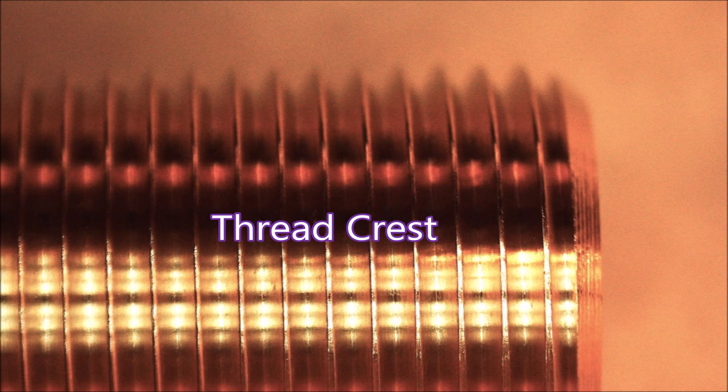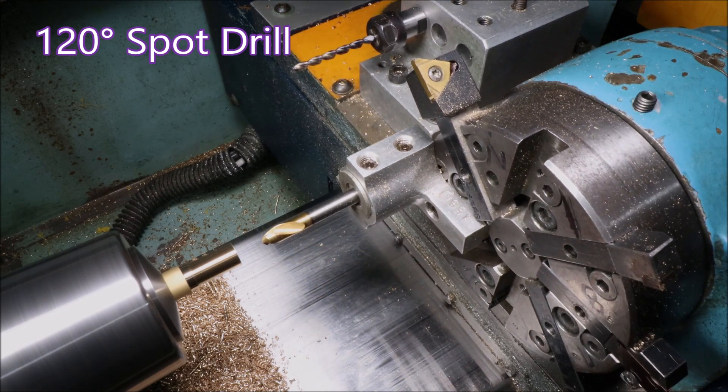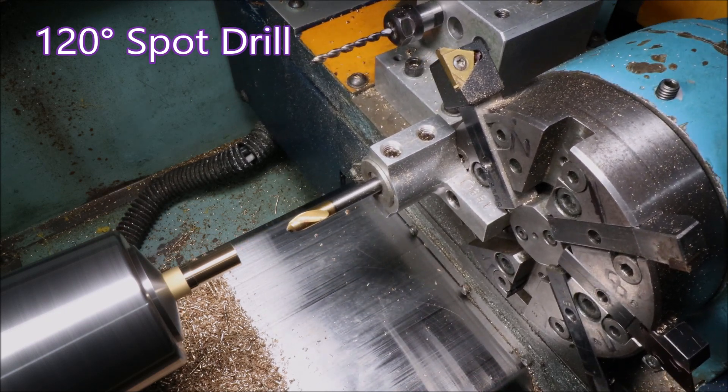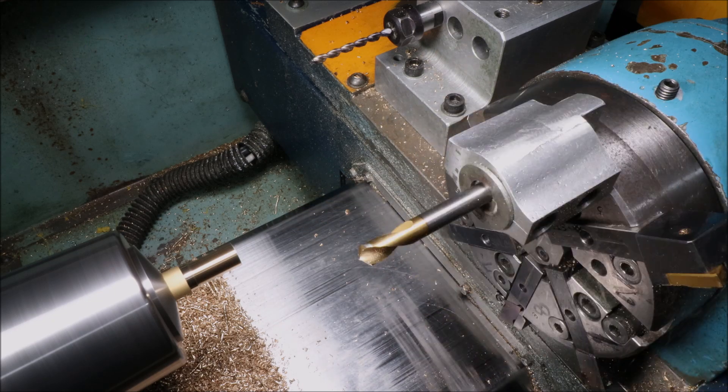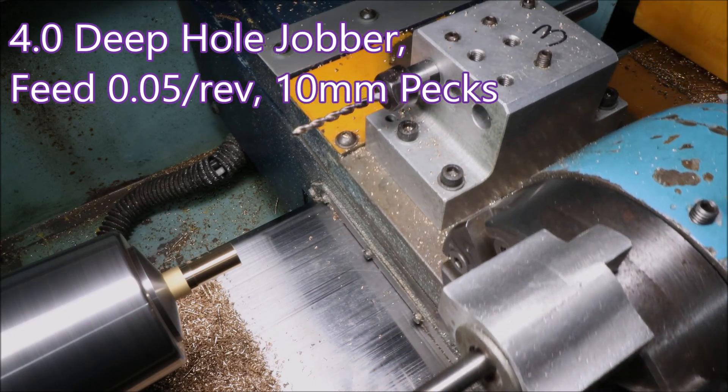You'll see the crest of the thread in focus. Here I'm using a 120 degree spot drill because the actual drill that follows up is 135 point, but I'm making the spot drill go deep enough to leave a chamfer on the drilled hole.